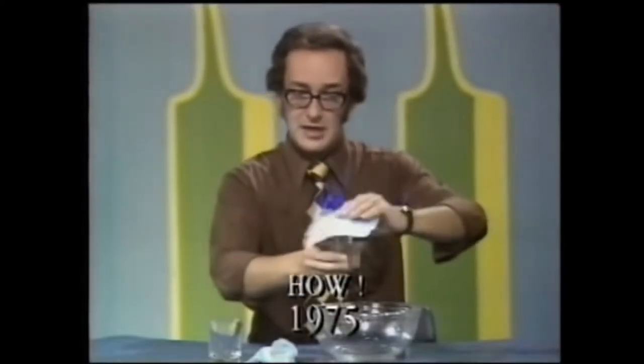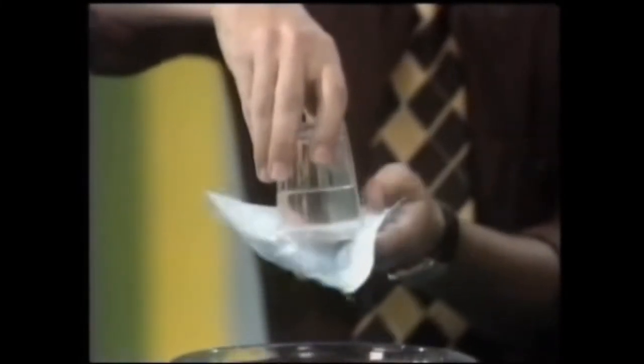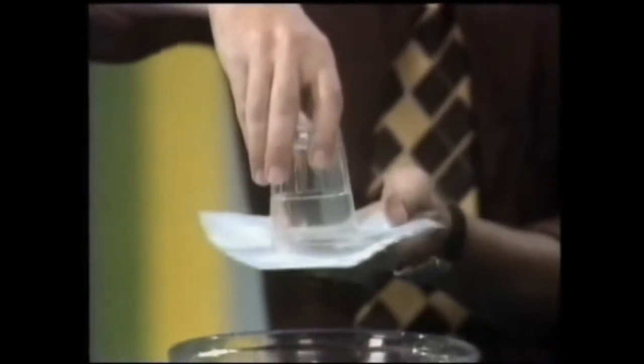So, how can I tip a glass of water upside down without the water coming out, but taking the paper away? You doubt me, don't you? Yes, I do.